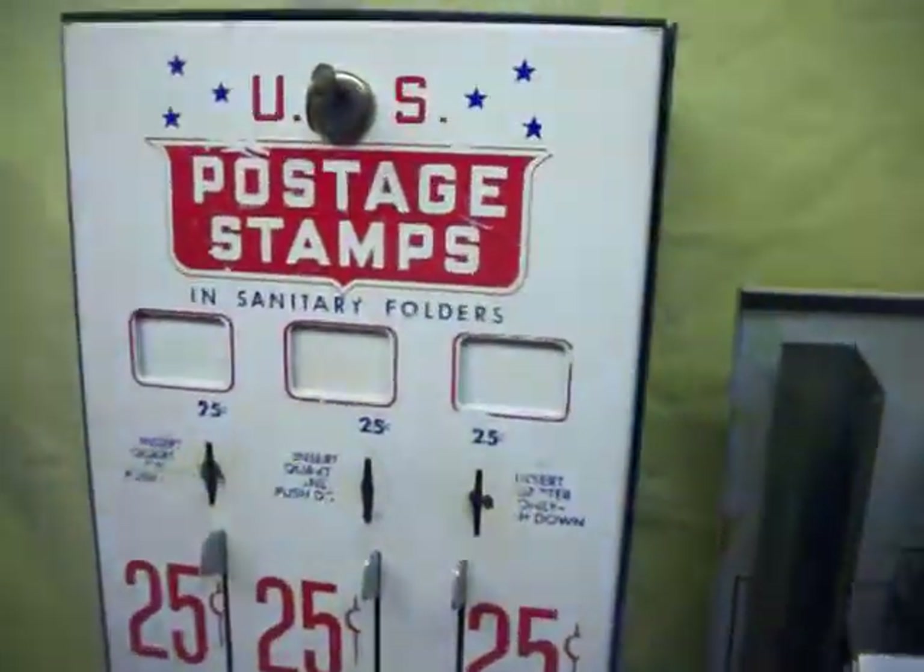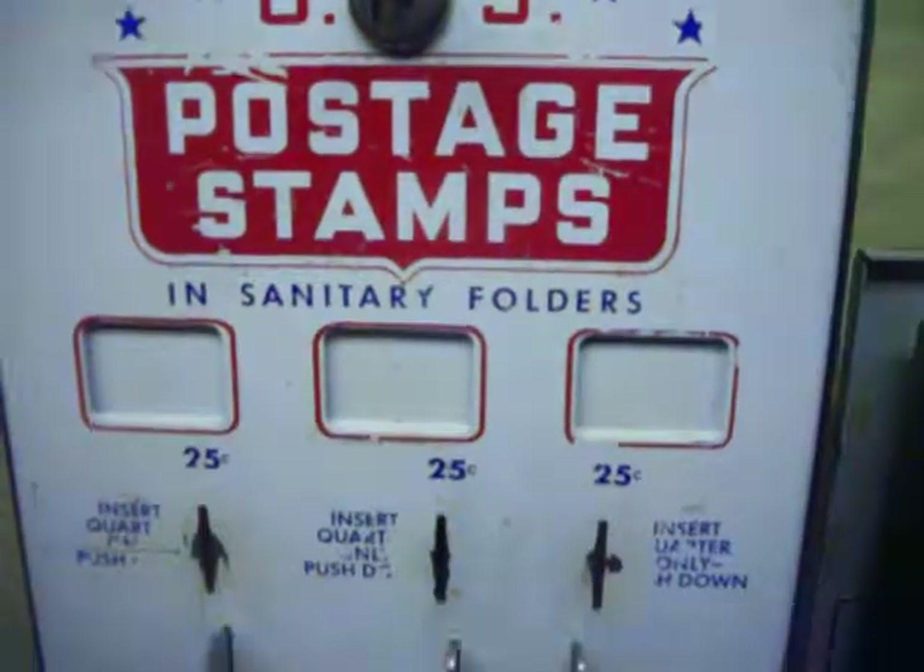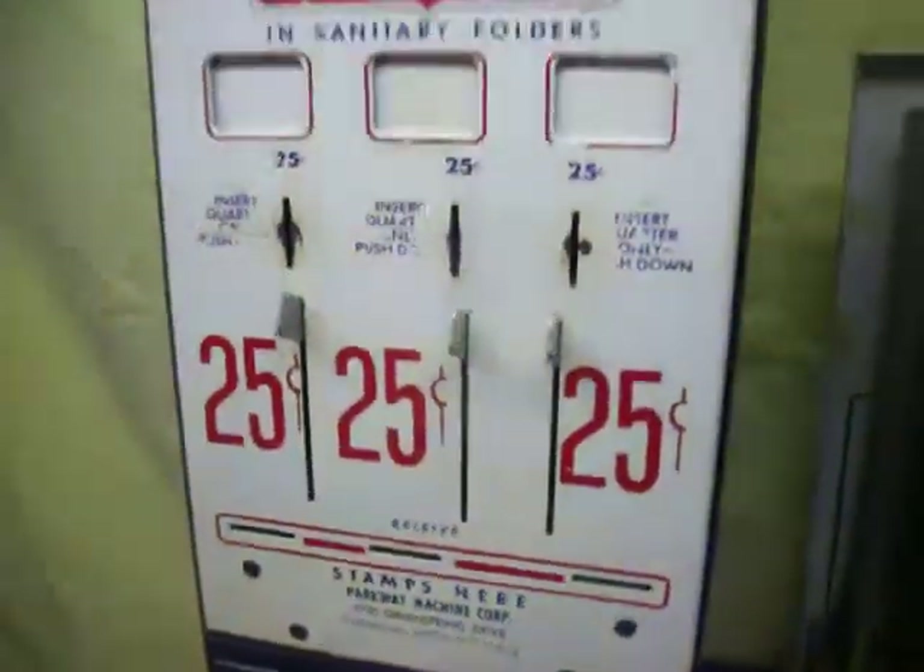A vintage stamp machine, U.S. Posted stamps, three slot, 25 cents.